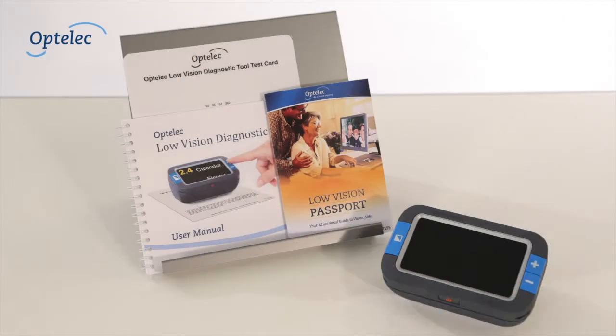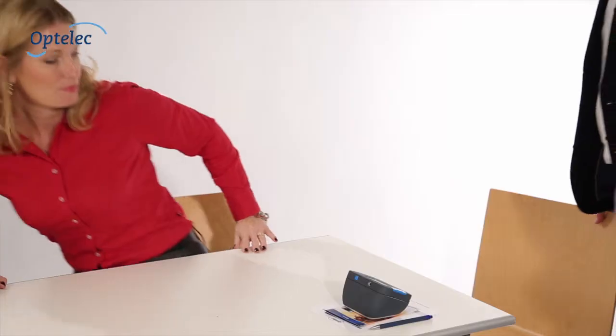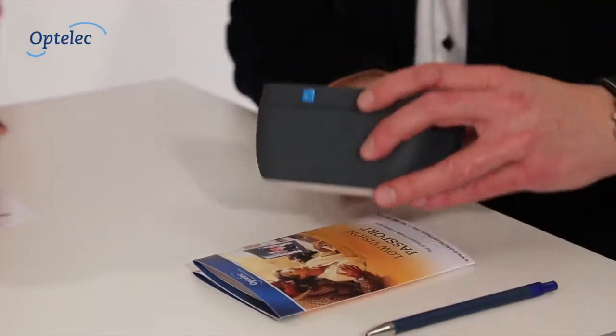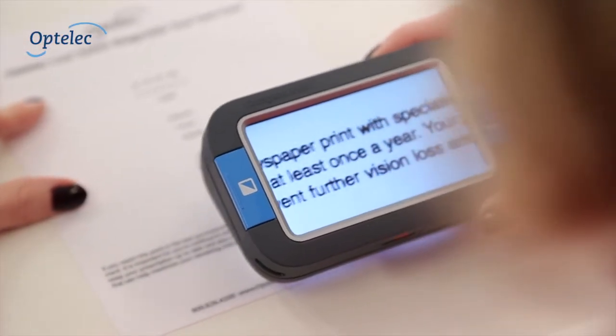OptiLiq is introducing a new process to expand patient care with an easy-to-use diagnostic tool for professionals. The OptiLiq Low Vision Diagnostic Tool has been created to provide a unique, inexpensive, and simple way for you to assess, refer, and retain low vision patients.